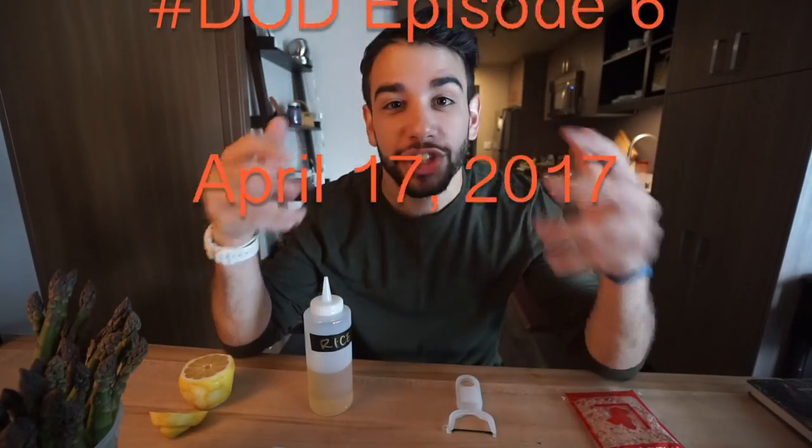What's up folks? Welcome to Dish of the Day episode 6. If you didn't catch, I technically published two episode 5s because I had a bunch of footage sitting on my hard drive from an episode I made back in Norway at Lies Vodka and I finally got around to editing it. So that's technically 4 and 5 done. We're going to move on and start episode 6 now.